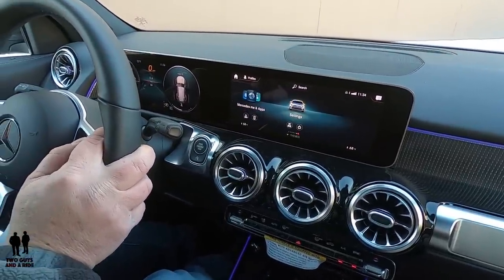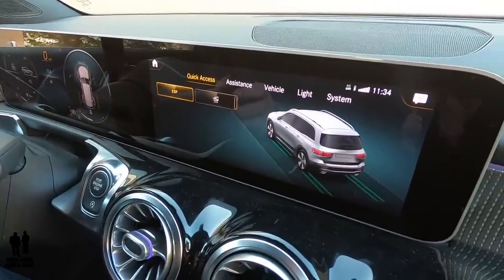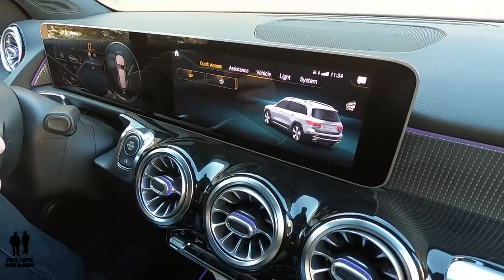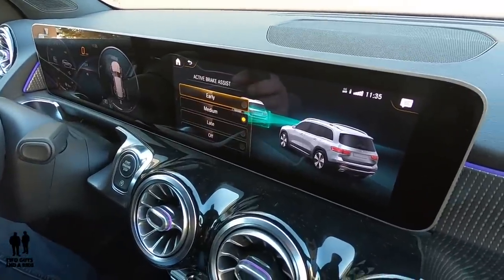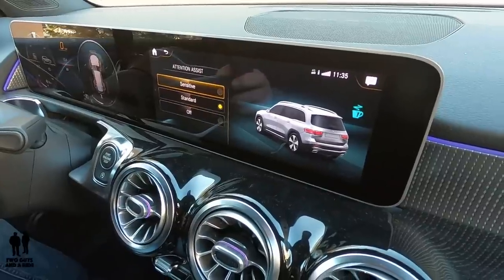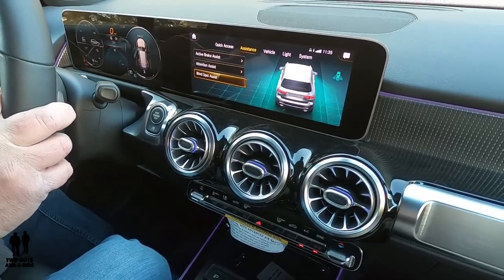Switching over to Settings. For ESP — electronic stability program — I can turn it on or off; living in Minnesota, I definitely want that on. Down here I've got hill descent control on or off, with speed controllable via cruise control. Under Assistance, active brake assist can be set to early, medium, late, or off — just scroll to your preference and click the trackpad. Attention assist, which monitors if you're taking your hands off the wheel or swerving too much, can be set to sensitive, standard, or off. Blind spot assist is simply on or off, and when on it shows cool graphics of where it's looking.